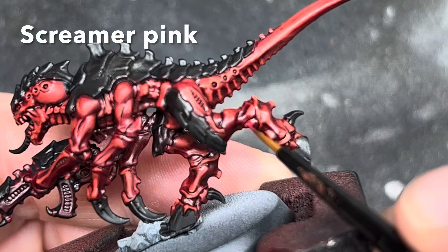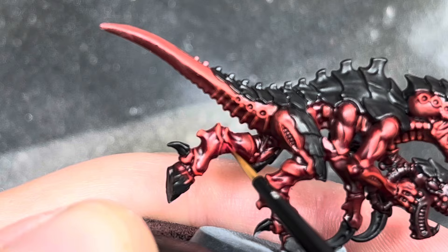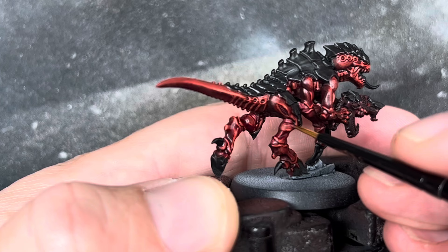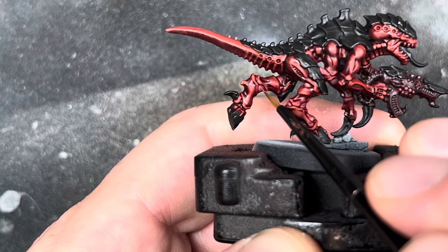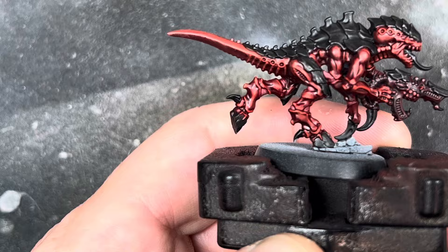All of the joints between the armour plates and the vent parts on the arms and legs got a thin coat of Screamer Pink. I then went over this again with a 50-50 mix of Screamer Pink and Bugman's Glow, keeping this towards the centre and leaving the Screamer Pink towards the edges. I finished these bits by adding a final layer of pure Bugman's Glow, putting some light thin lines down each of these joints to give the impression of muscle fibres.